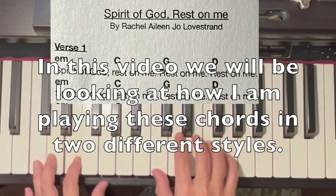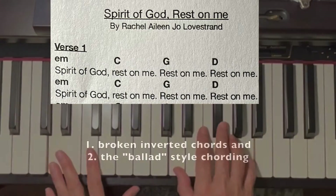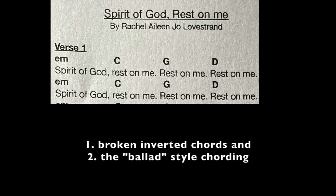In this video we will be looking at how I am playing these chords in two different styles: one, broken inverted chords, and two, the ballad style chording.